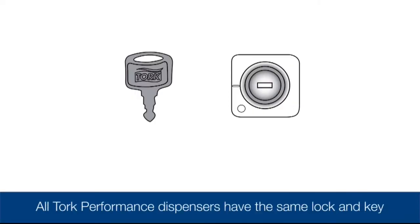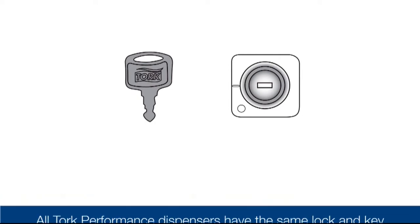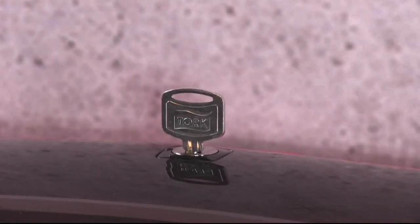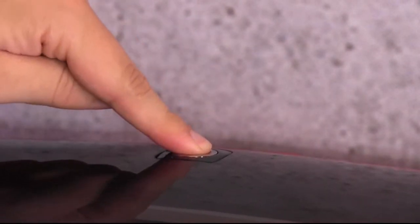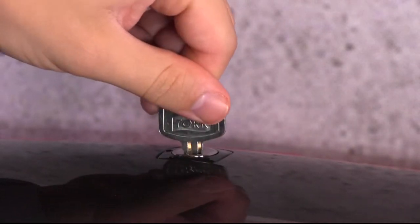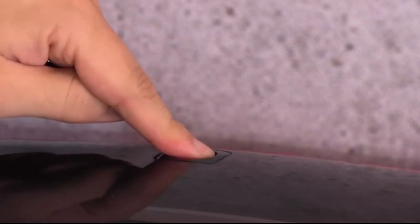All of the Torque Performance Dispensers have the same lock and key. The locks can be set in key lock or push button mode. When the key is inserted and aligned with the dash as seen here, the dispenser is locked and you will need the key to open it. To set the lock to push button mode, insert the key, turn counter clockwise to align with the circle, and remove the key.